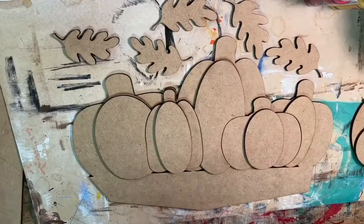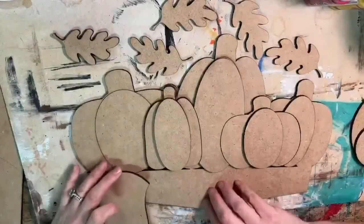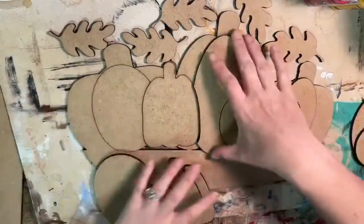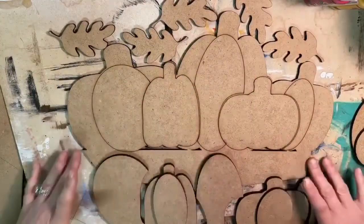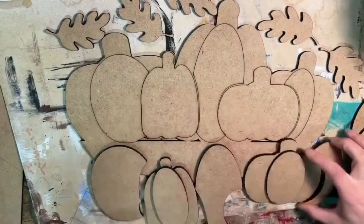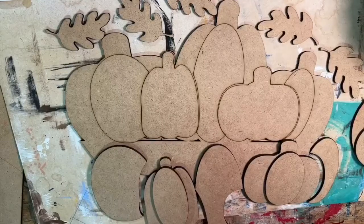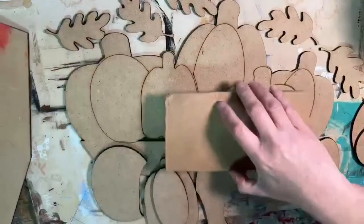I just like to lay everything out so I know what I'm working with, and then I'm going to move these and keep them kind of below where they fit so I know what color goes with what. I have to stay organized because I'm already a mess — the easier I make it on myself the better for all of us.